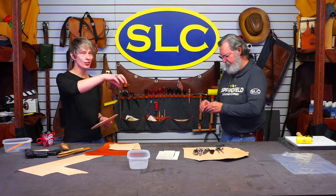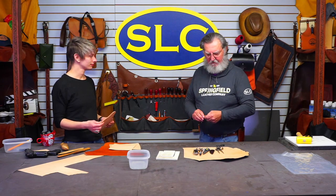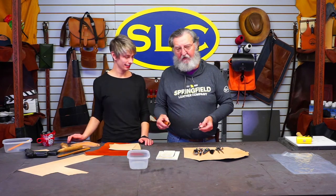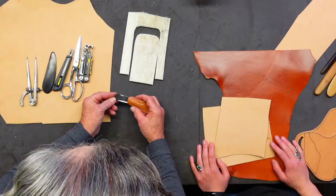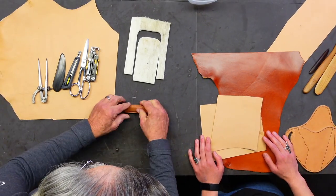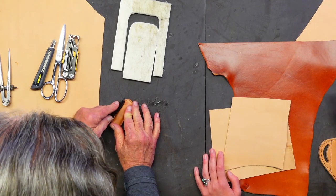He just took that sheath and put it right in the water. A lot of people say let it soak until the bubbles stop coming up, but that's beside the point right here. I've got this piece of leather wet. Now I'm just going to shove the knife in it like this, and you can actually kind of shape around it. You can use a rub stick.